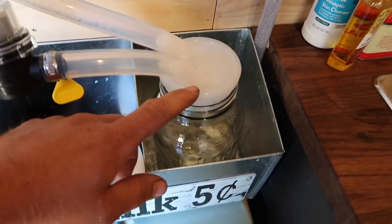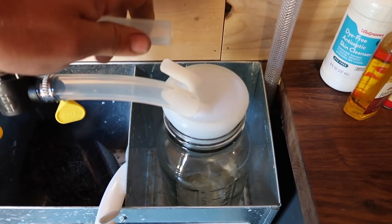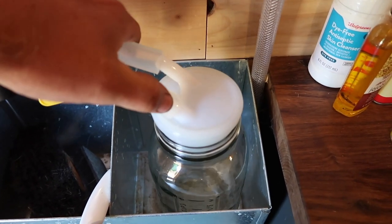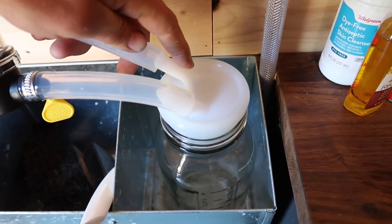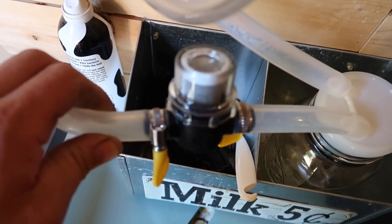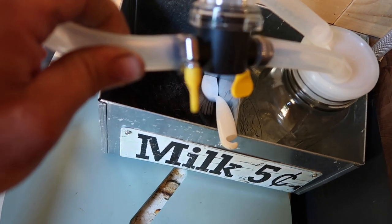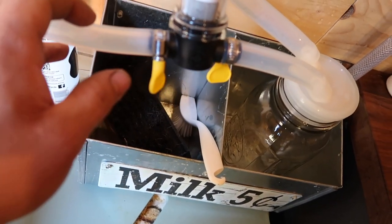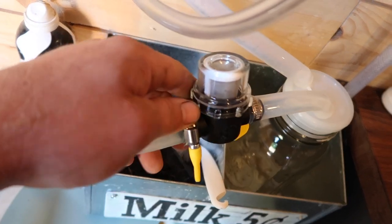We just ordered a new lid from Simple Pulse and this one is a lot easier to get the tubes on and off. So I hope it has the same suction — that the suction doesn't leak through here — but this is much easier to get the tubes on and off. We're gonna test out their reusable inline filter, which comes with these nice little yellow clamps, and everything kind of goes together pretty good. So hopefully it doesn't leak a bunch of vacuum and we'll see.